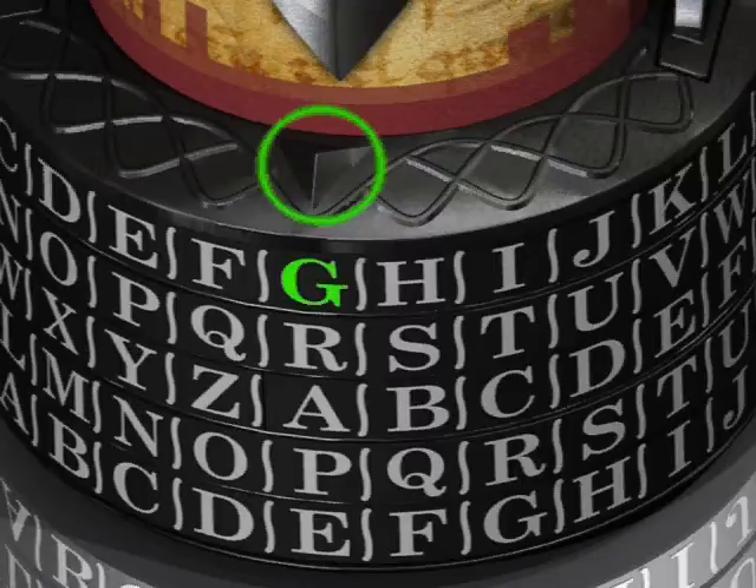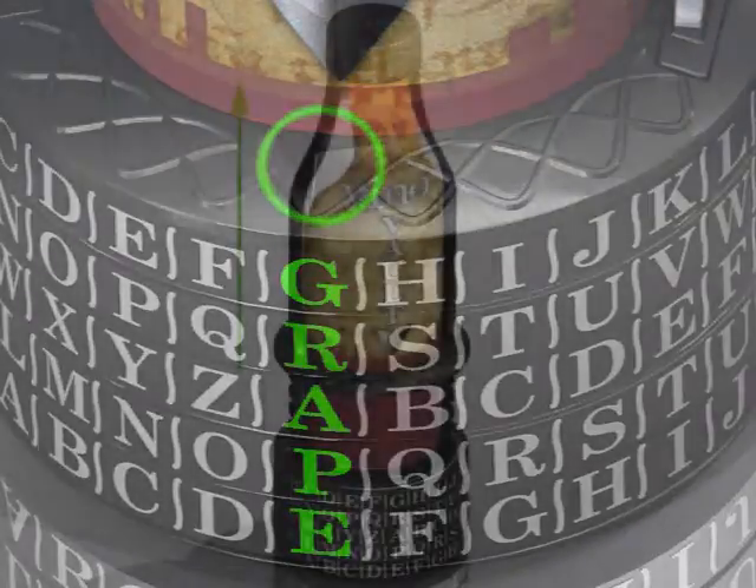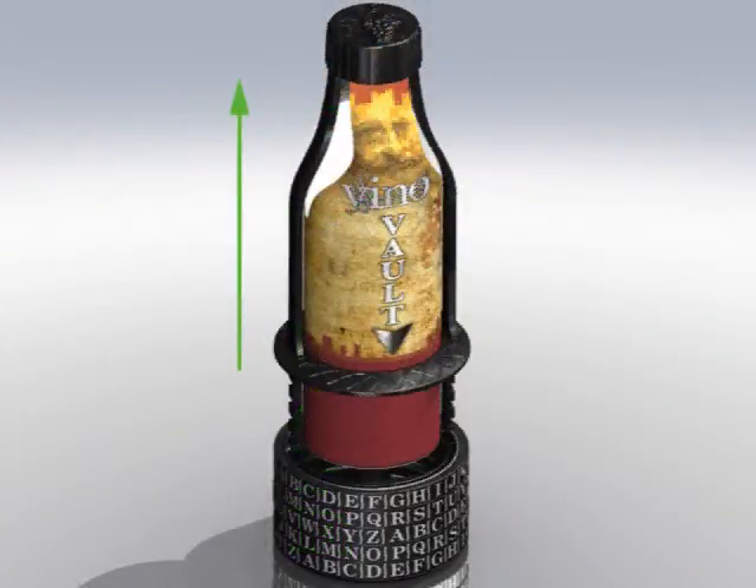The first step is to spell out the code word grape from top to bottom directly beneath the marker. After the code word grape has been positioned beneath the marker, lift up and remove the bar, printed insert, and upper ring, and place them aside.